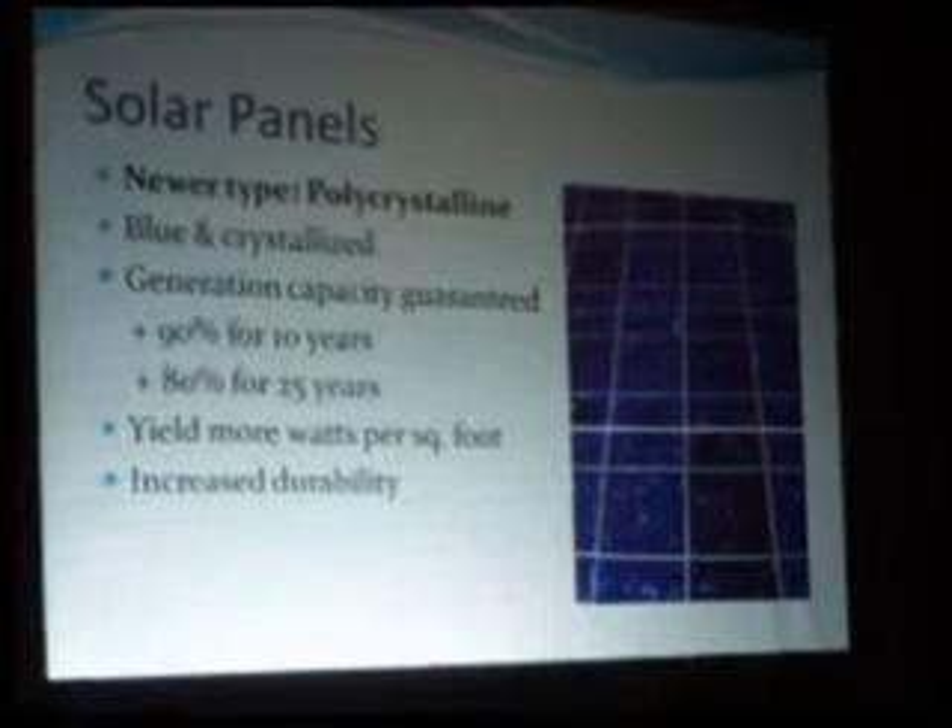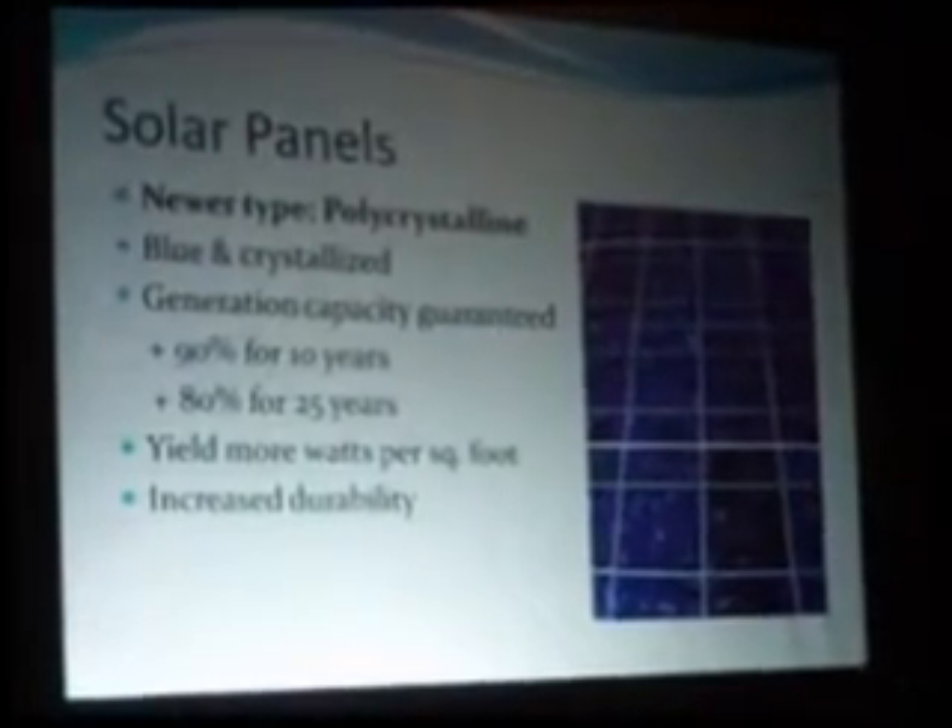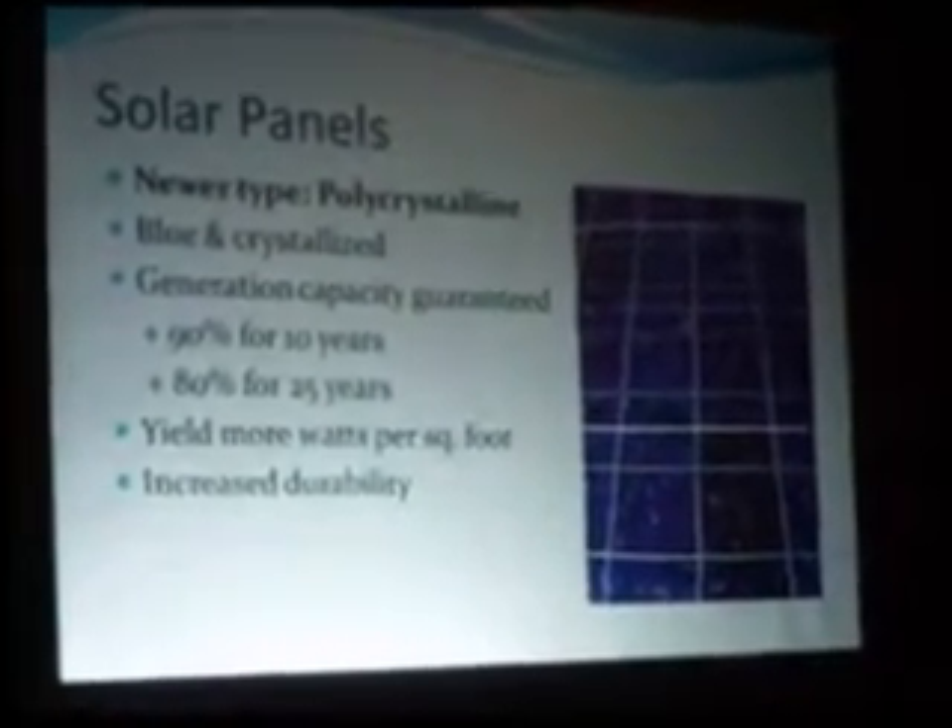Some monocrystalline wafers are actually very fragile. The polycrystalline panels are under polycarbonate — they're practically armored, really tough. If you're in a hail-prone area, these are a great thing to have on the roof. They might even protect your roof.